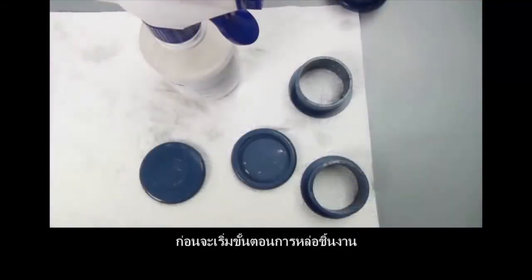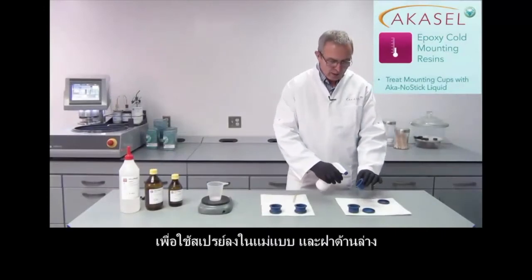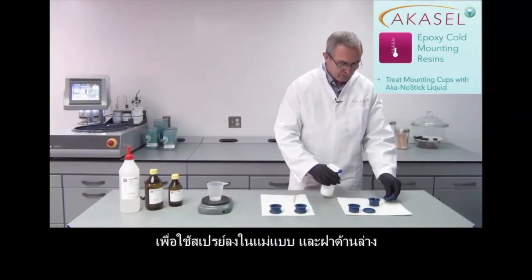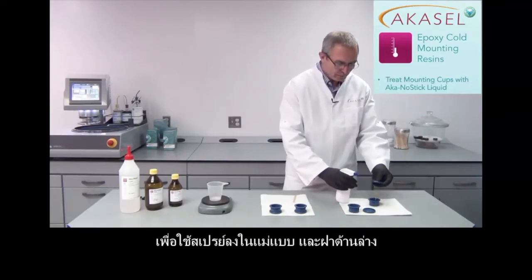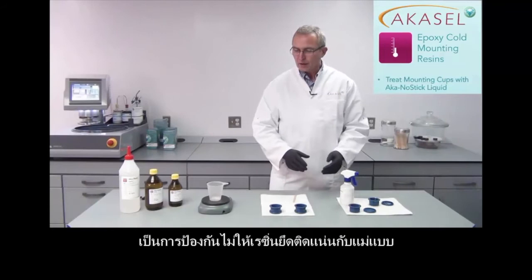Before we start mounting our samples we have to prep our mounting cups. We have this AcreCostic liquid that we use to spray our mounting cups with — both parts — because then the epoxy resin doesn't stick in the mounting cups.